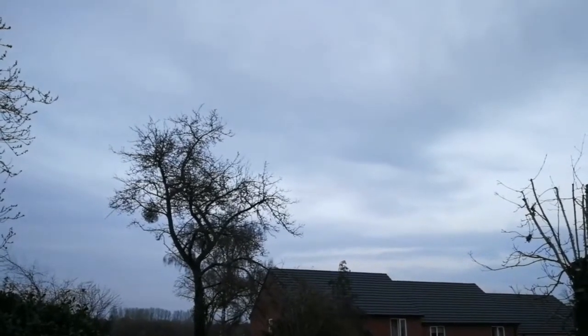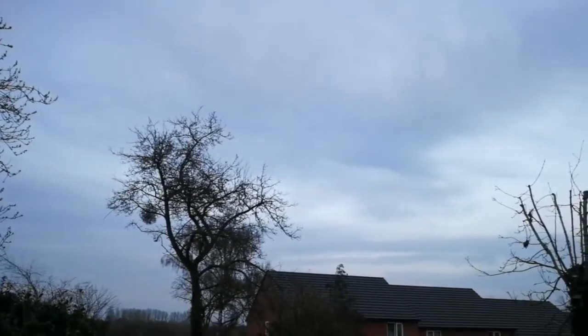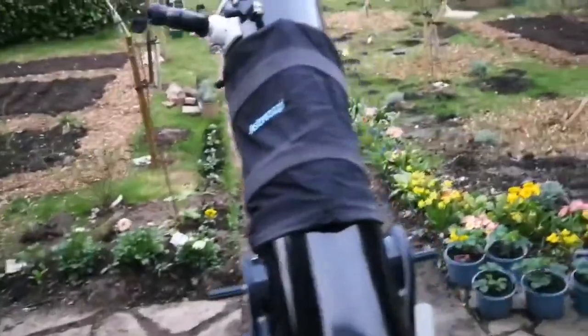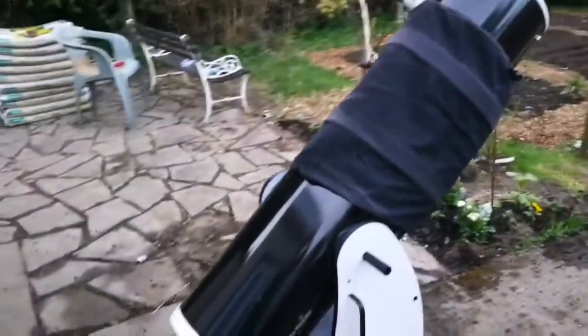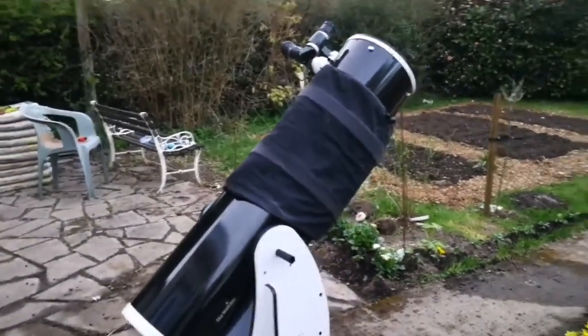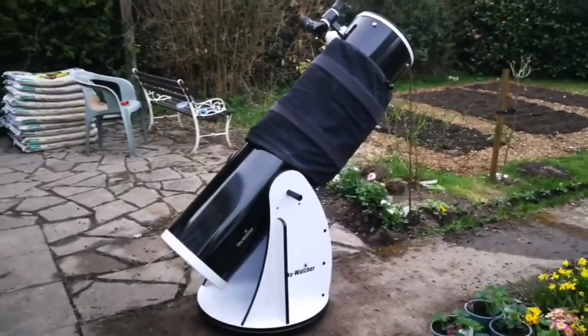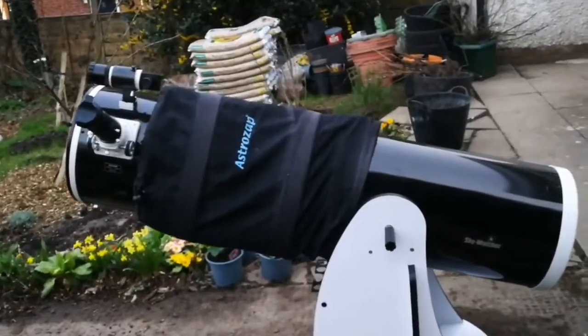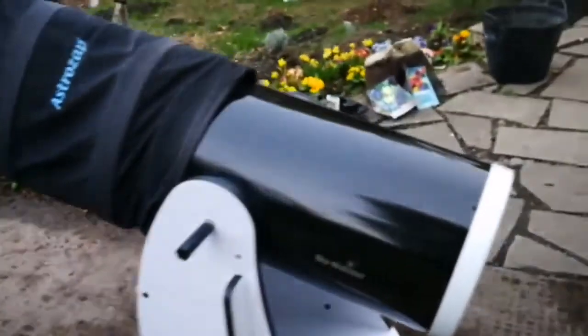This can be called the ultimate portable telescope for one person. Anything bigger than this would be extremely heavy and cannot be handled by one person, so this is really the practical size limit for a single-person setup.